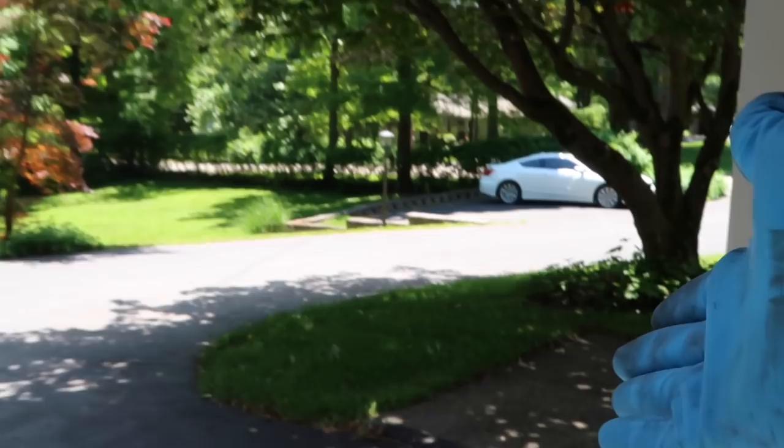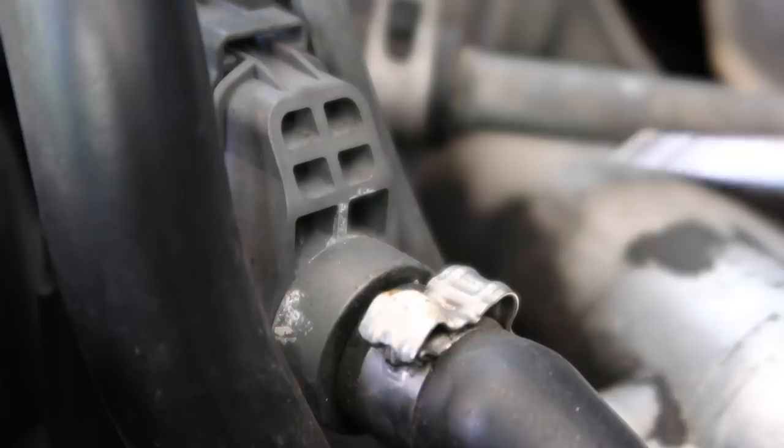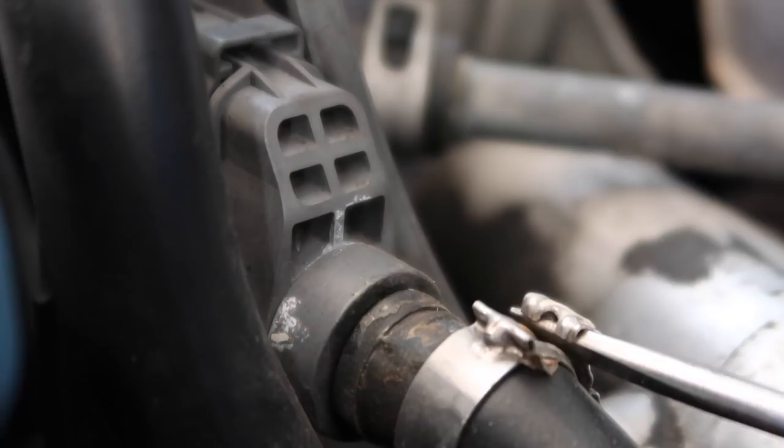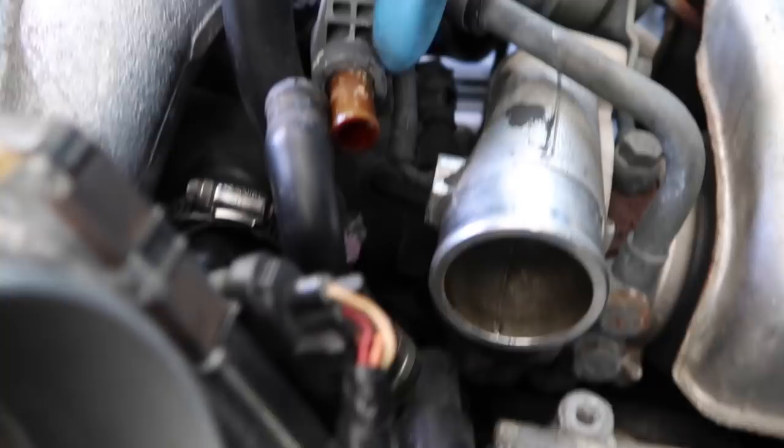Right in front of the turbo here is a blow-by sensor. Use a small flathead screwdriver and kind of lift up at the clamp, then you can wiggle and pull this hose off. Once you've removed the hose off the blow-by sensor — be super careful, especially if it's an old car, it's really brittle and can crack — down here there's a small hose clamp which you can just do by hand.